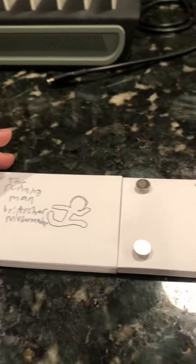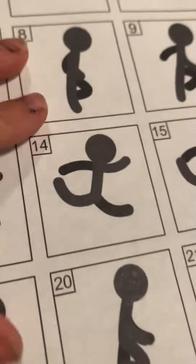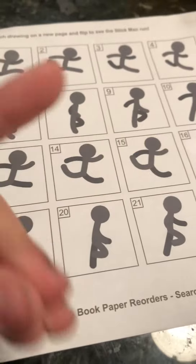Hey guys, welcome back to another video. So on Easter, happy Easter everybody, I got a flipbook making kit. Shout out to Andy Mason. And when I was there, I got a light pad and one with how to make one flipbook.